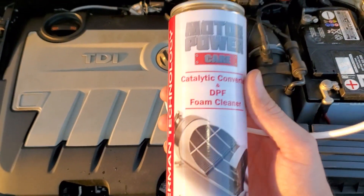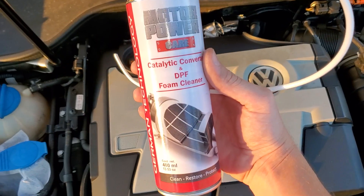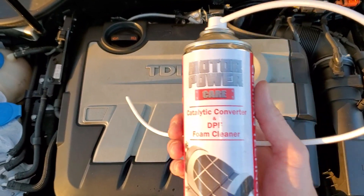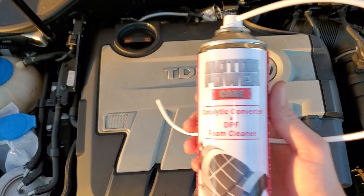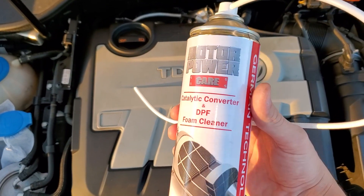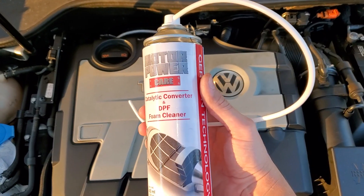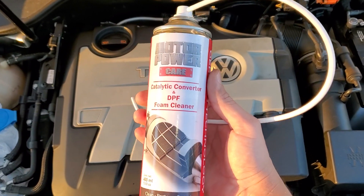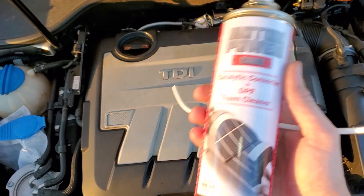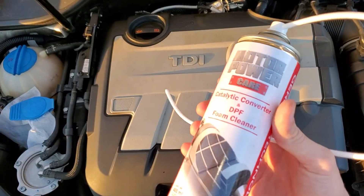The third can is going to go in a lot faster than the first two, so you're going to press it as you dump it in simultaneously and dump the whole can in there. It's going to run through way quicker — just like water going down the sink — and there's going to be a lot of steam and evaporation because the DPF should be extremely hot. Replace the O2 sensor, turn the car on, and floor it at 2500 RPMs for 2 to 4 minutes until all the smog is gone.